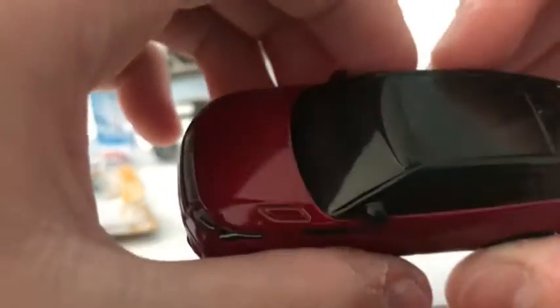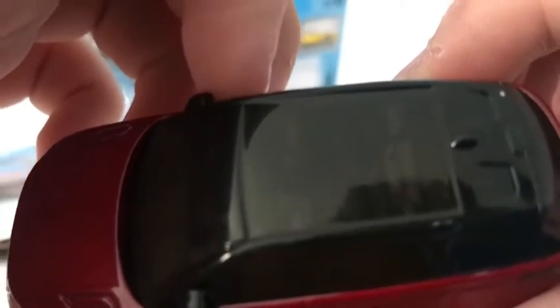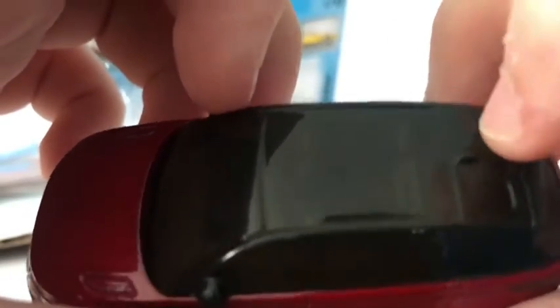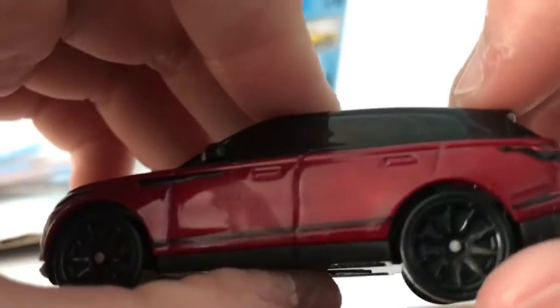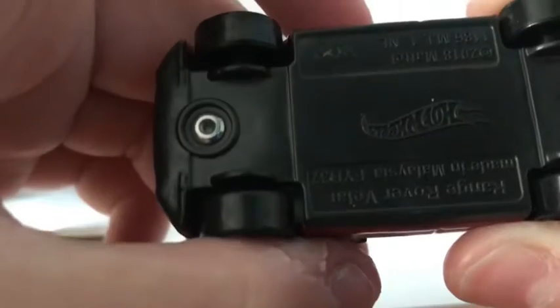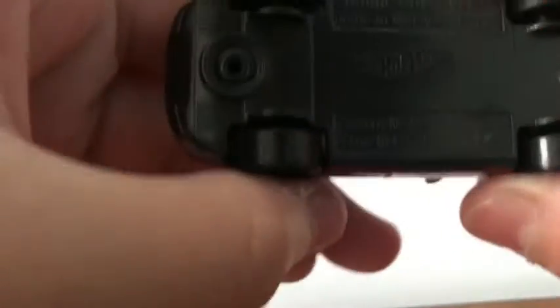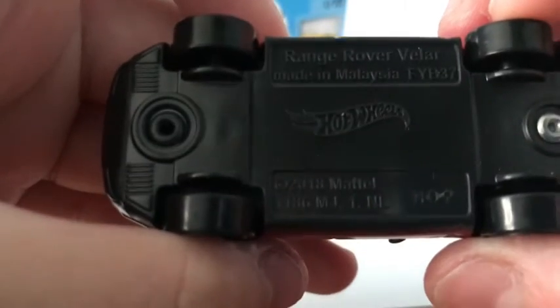On the side it's the same — it has a plastic see-through roof. There are black wheels; I think these are ten spokes on the bottom. On the base: made in Malaysia, 2018.